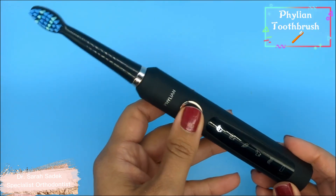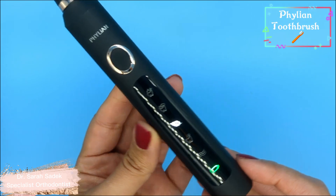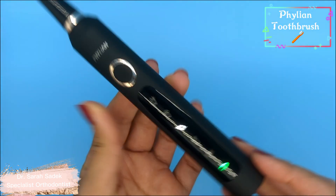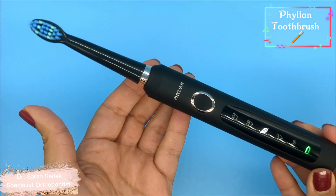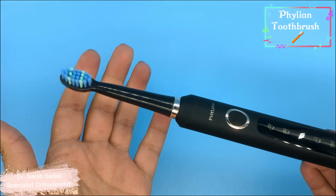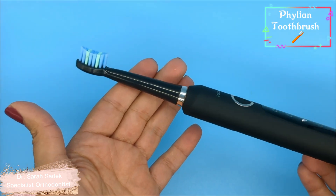The third mode is the sensitive mode — you can see there's a little feather on it. This is a little bit more gentle. The sensitive mode uses a reduced power output and very gently vibrates. This is good if you have sensitive teeth and gums.